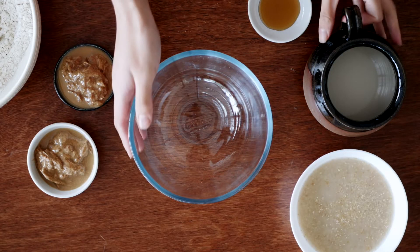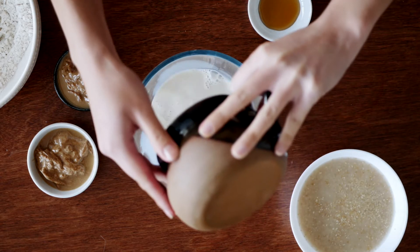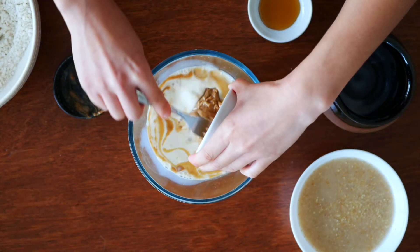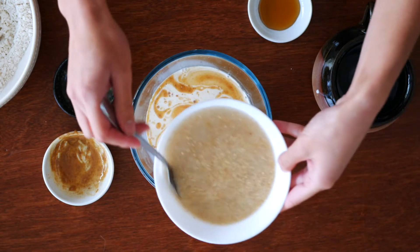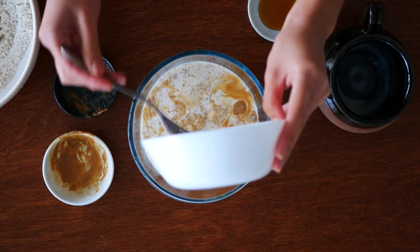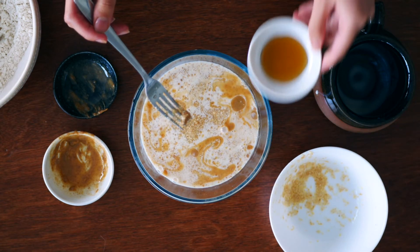In another mixing bowl add in half a cup of soy milk. You can substitute this with any other plant-based milk you like. Also add in three heaped tablespoons of almond butter. You can substitute this with peanut butter as well. Pour in two flax eggs — I used two tablespoons of ground flax seeds and six tablespoons of water, and I let it sit in the fridge for around five to ten minutes before using it. And then lastly pour in the vanilla extract.